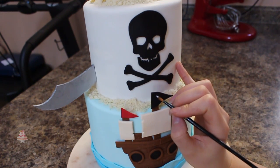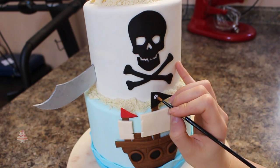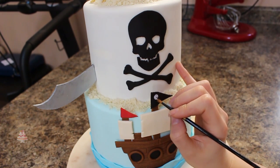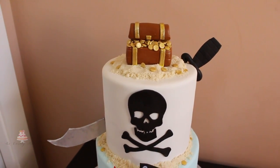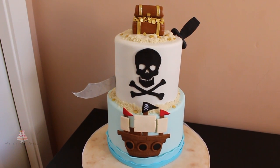The very last thing I did on this cake was paint on my little white skull on the top of my black flag. I used some white food gel coloring for this and a fine tip paintbrush, and then I just added the eyes and the little marks into the teeth using some black food coloring. And this was the final result guys — thank you so much for watching! I hope you enjoyed the video and I will see you in the next one.